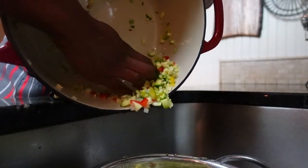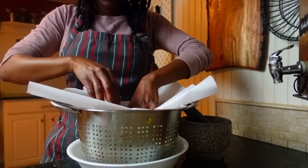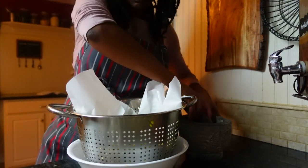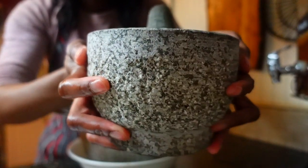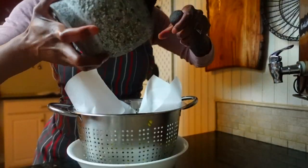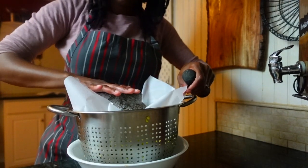Rinse and drain the zucchini mixture twice — using a colander the first time, and cheesecloth on the second. If you don't have cheesecloth, you can improvise by covering your ingredients with wax paper and placing a heavy object like a mortar and pestle on top for a few minutes. You just want a mechanism that helps press out the excess moisture. Once done, set things aside.